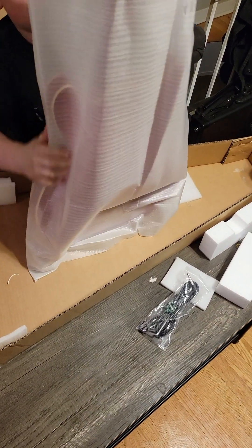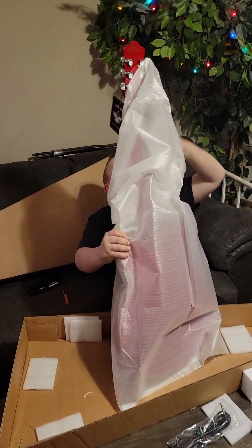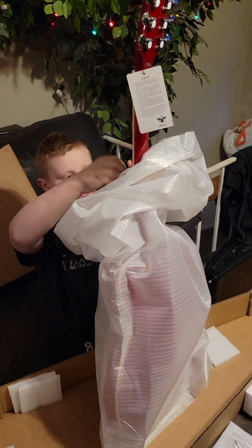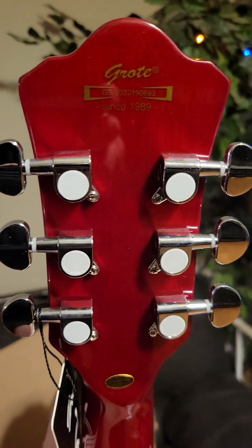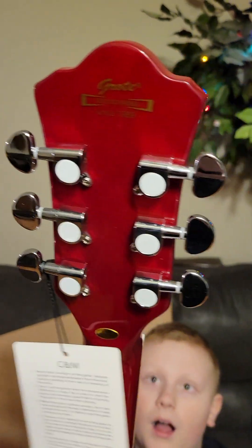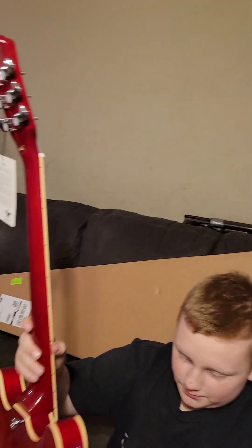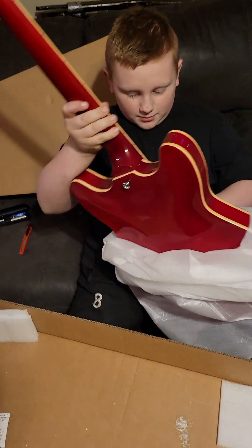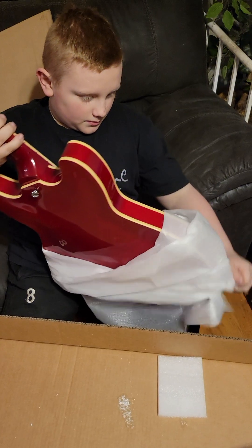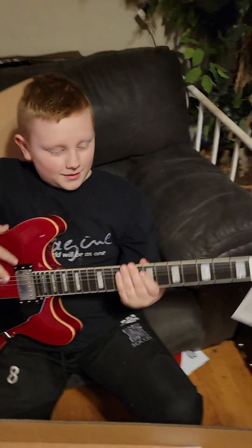Now we're gonna pull it out of the bag. Got the red finish on here — look at these tuning pegs. It says Groat right on them. Looks nice, looks very pretty.